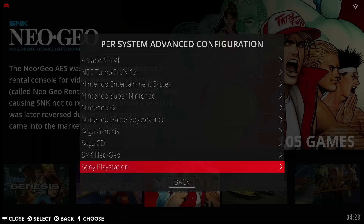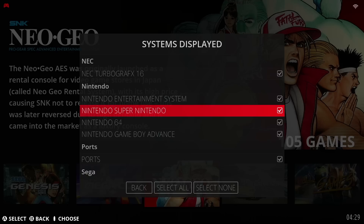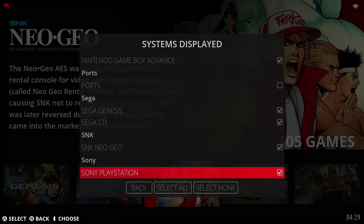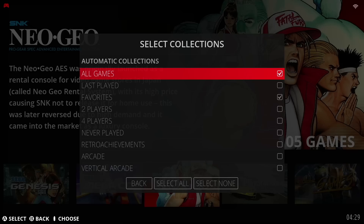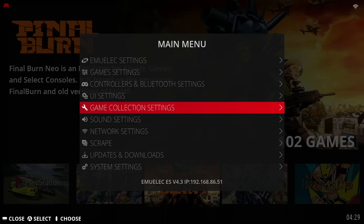That's really the majority of the system configurations we need to do. If we go into the game collection settings under systems displayed, we can choose what we want to see. For example, you can turn off the setup menu as well as the ports menu if you're not going to use them — that'll clean up your overall interface. Within here you can also set up some automatic game collections. By default it'll show all games and your favorites, but you could also select collections like two-player games, vertical arcade games, beat-em-ups, or things like that.